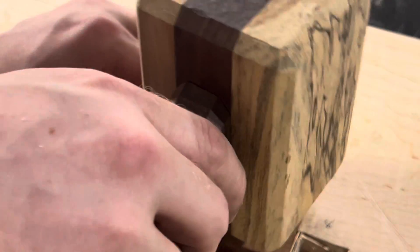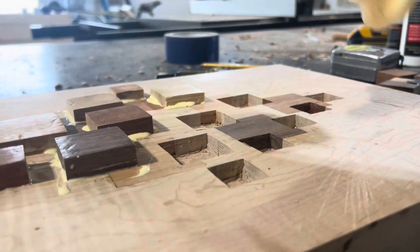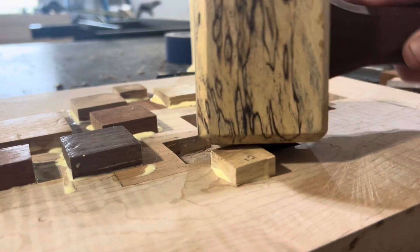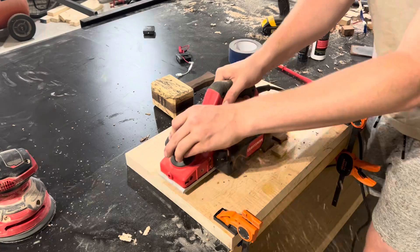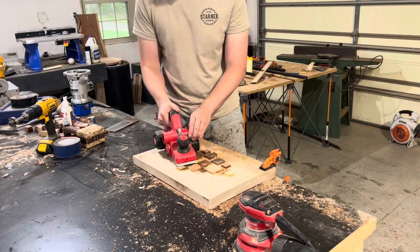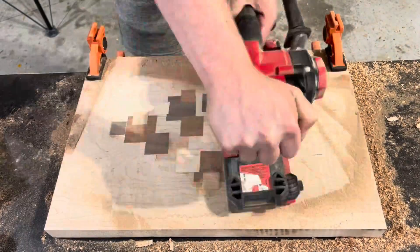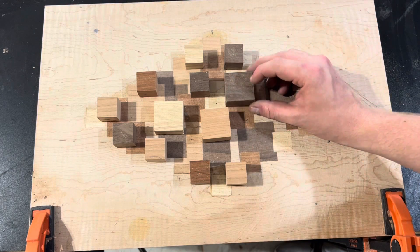On the second round of inlays I could definitely feel myself getting a lot better with chisels — my gaps were getting tighter and I was getting a little quicker. I actually found that chisel work like this can be very therapeutic. Throwing some headphones on and putting on a good podcast can make the time fly by. I'm curious whether you guys prefer dead silence or headphones with a podcast or music — let me know down below. I love getting new comments and being able to read them and interact with you all.